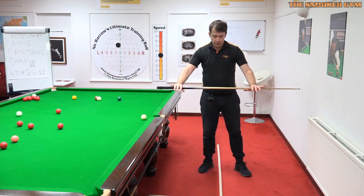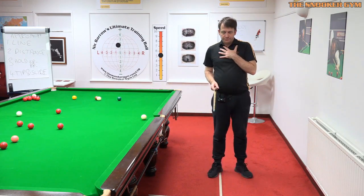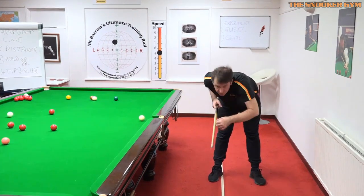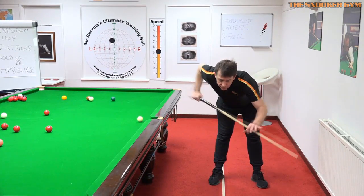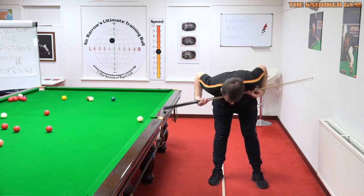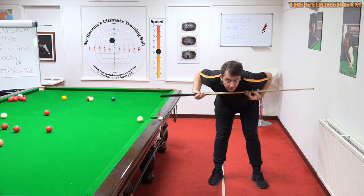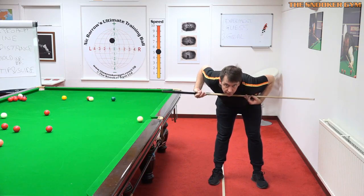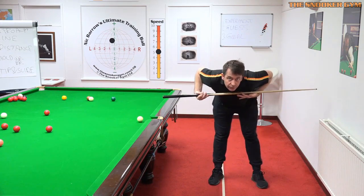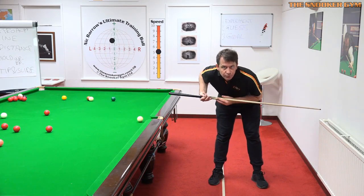Now we're going to cover when we're down on the shot, which angle the shoulders should be. Flat shoulders are no good to anybody — we need to tilt the shoulders. Most club players are up here only; they don't or won't rotate the shoulders. Doing that gets the chest out of the way and the ribcage away from the cue, giving much more freedom of movement.